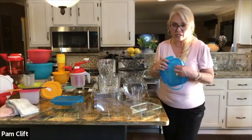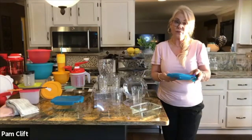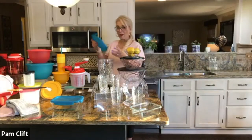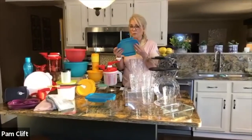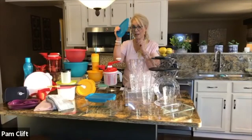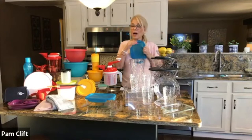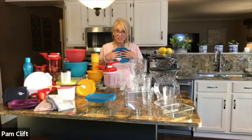The seal comes apart for easy cleaning — it's important to be able to take it apart, clean it thoroughly, and pop it back on. It's Tupperware, so if the seal ever breaks you get it replaced absolutely free — the seal, not the glass. The glass is crash-resistant, so it's virtually break-resistant and very practical.